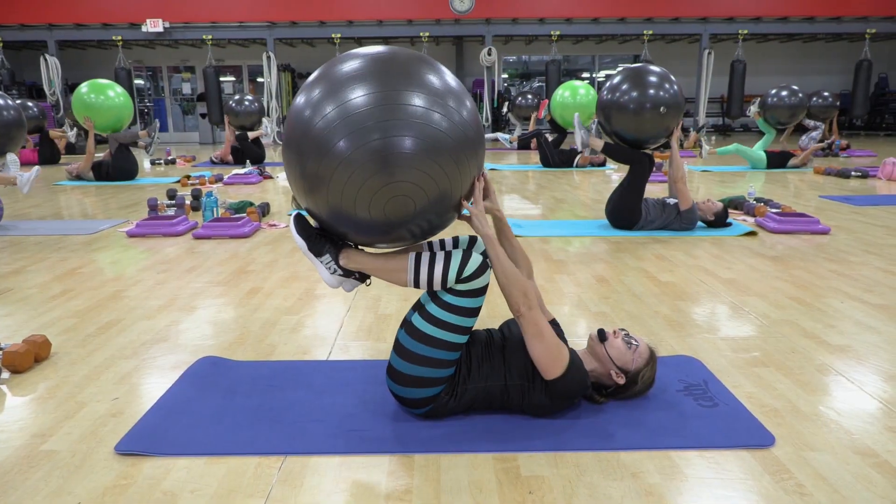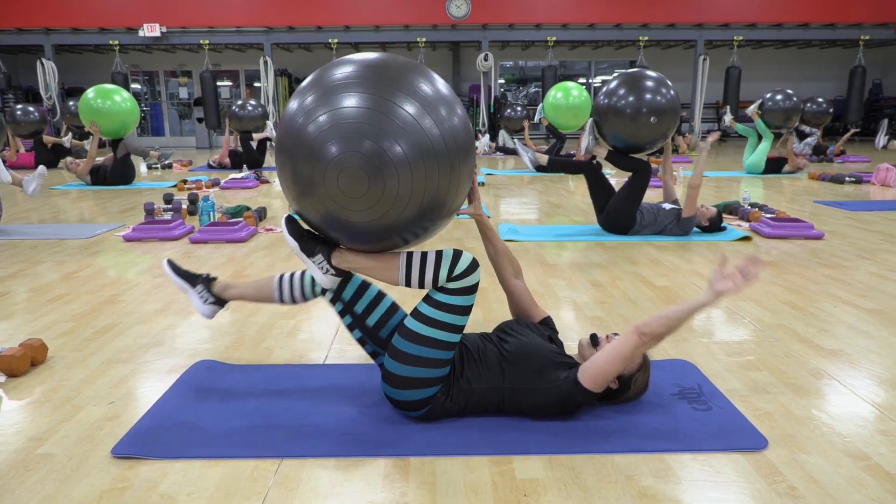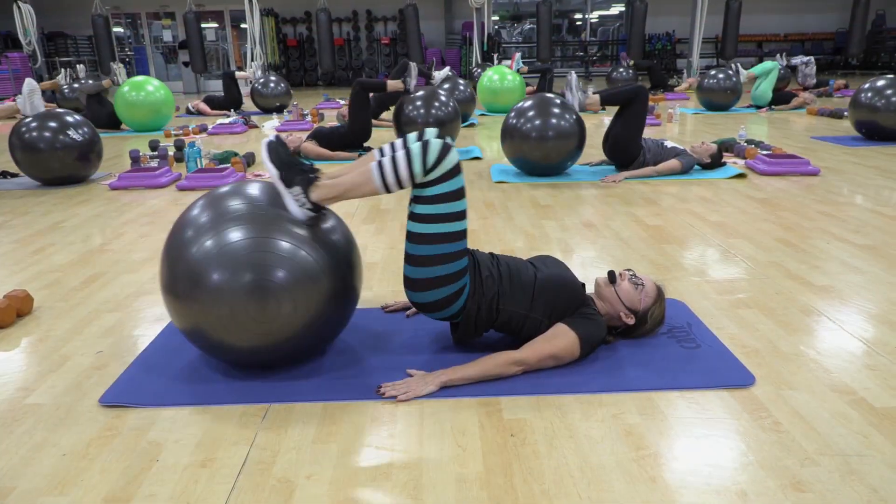You sink in, out, up, down. In, out, up. Last time — in, out, up. Again.